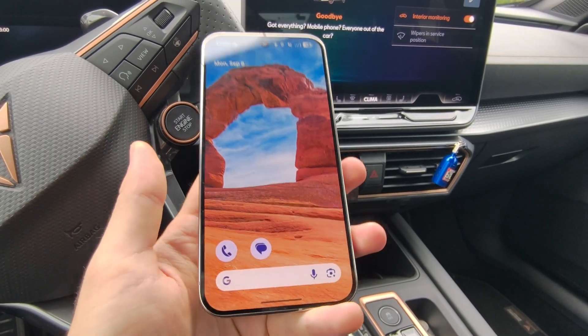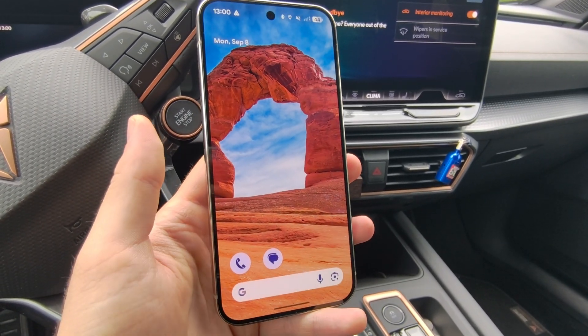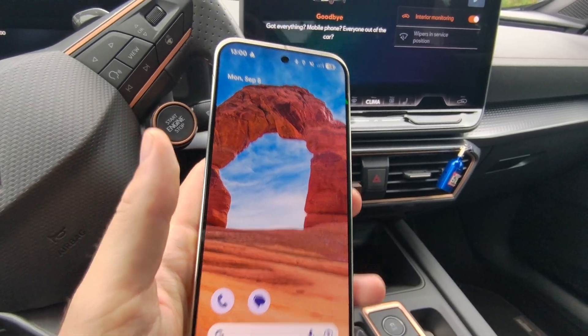Let me show you a few tips on what you can do if your Android Auto is not working properly on your Google Pixel 10 or Pixel 10 Pro.